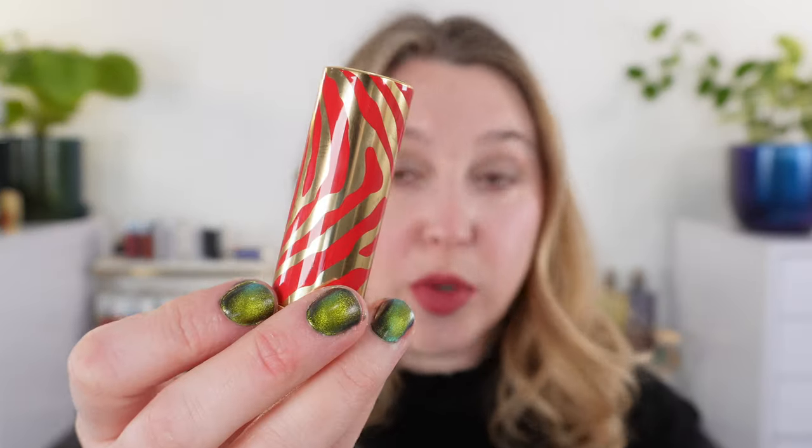Hello and welcome. My name is Lexi and today we're taking a look at the new Sisley Phyto Rouge lipsticks. There are three new limited edition shades with special red and gold packaging. Your traditional Sisley lipsticks are black and gold, so these are limited edition. There are three new shades available at a variety of retailers, and these are all in the satin finish.